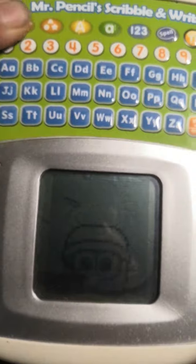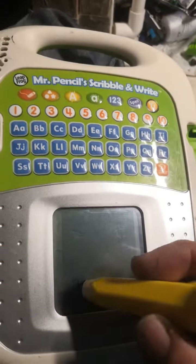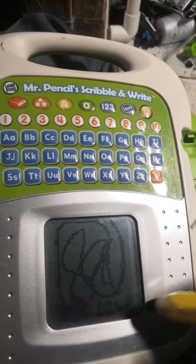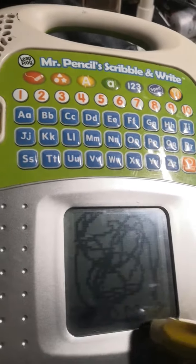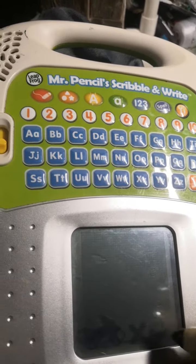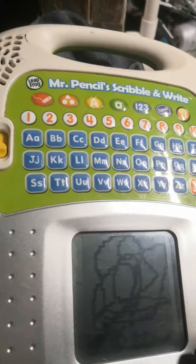1, free draw. Draw anything you want. Finished. Want to do another one? Erase everything. Finished.